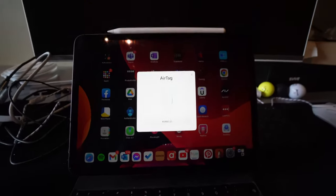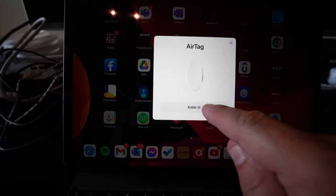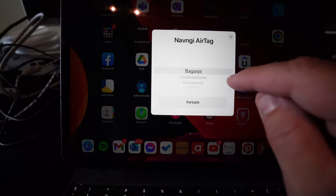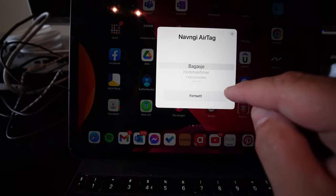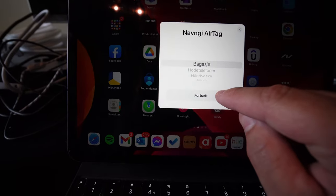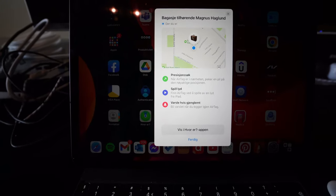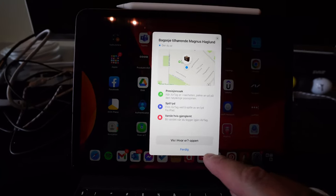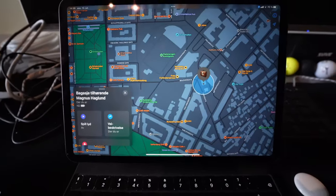I'm going to set it up now. I put the AirTag down here and I'm going to select Connect. Then I have to set a type — what kind of AirTag this is — and I'm going to use it for baggage, so I'm going to select baggage. Then we configure. That was kind of easy and now we're done, and we can see this AirTag in the Find My application.